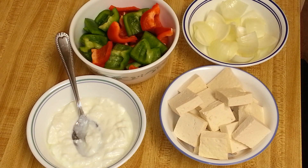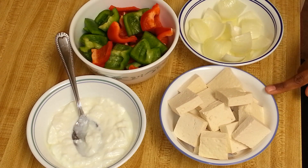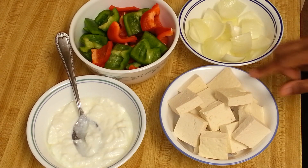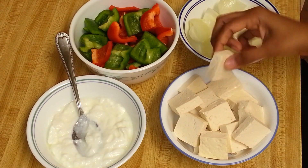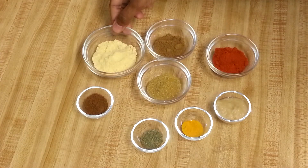To make tofu tikka masala or grilled tofu, I have some vegetables: one green and one red bell pepper, diced — you can also use yellow bell pepper. One onion, diced. Around 400 grams of extra firm tofu, also diced. You can replace the tofu with paneer if you want.